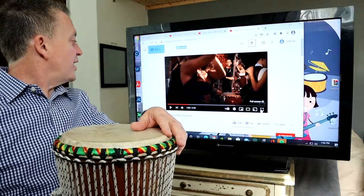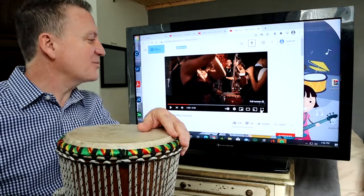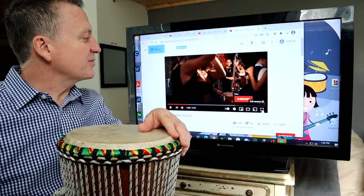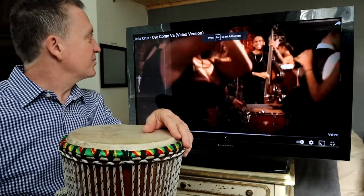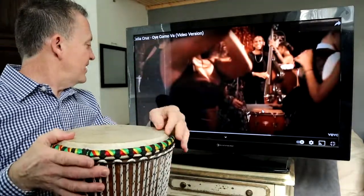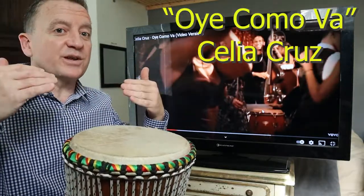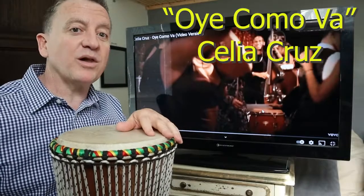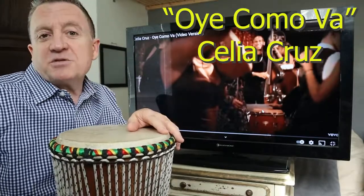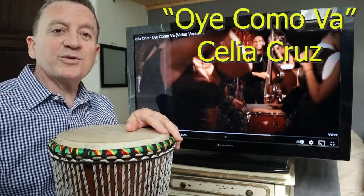Lastly, we're going to do a song called Oye Como Va. Hear the sound, hear my rhythm, hear my rhythm, hear my sound. It's by a famous salsa singer named Celia Cruz with her band. In salsa you're going to hear a lot of different rhythms all at the same time — we call that a polyrhythm. Mr. Right will pick a rhythm to play along with, and you can join me or play your own rhythm to the music.